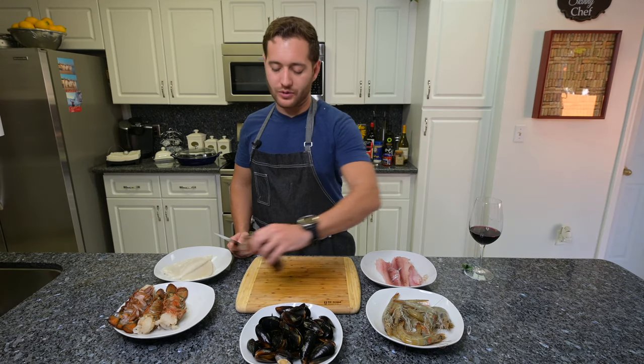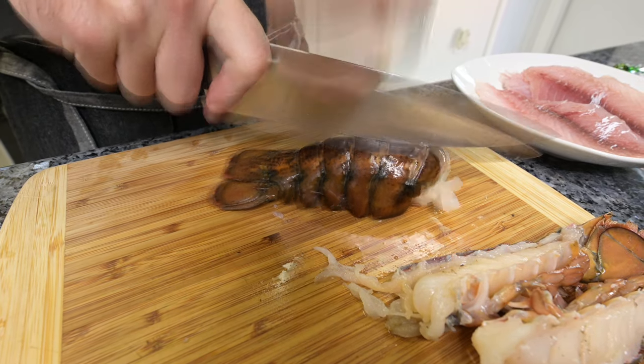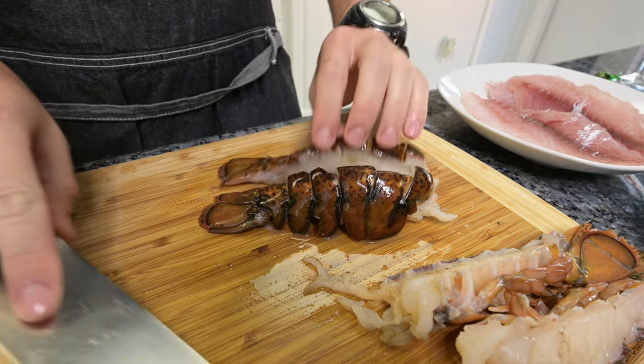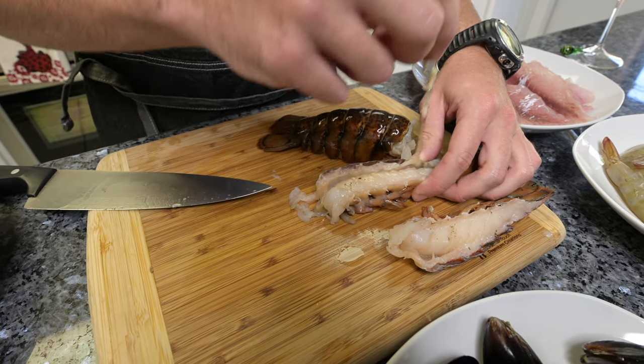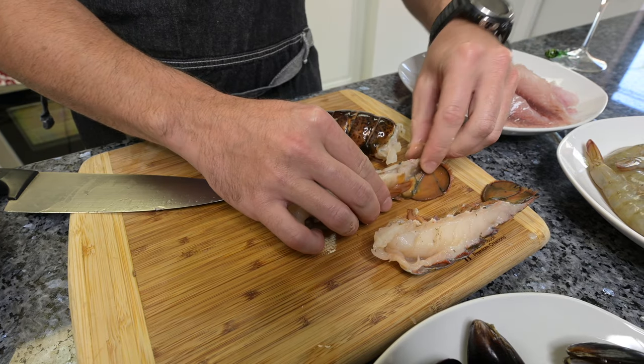Let's prepare our lobster tails. We're going to go ahead and just cut it right in half, give it a little break down the middle. We have two nice big portions right there. The lobster has one vein right here that you just have to remove, and everything else is fully edible — except for the shell, of course.